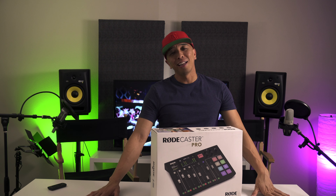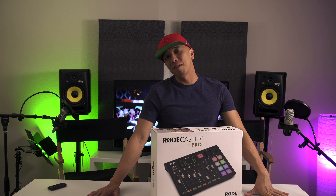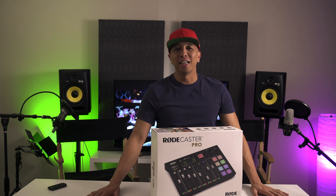What's up and welcome back. It's been a while. Lots of things have been going on in the world and I've been just kind of hunkered down, learning, prepping, growing — and that leads me to this right here.